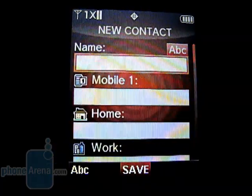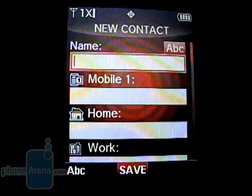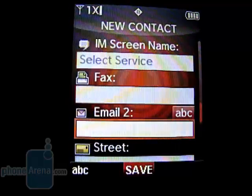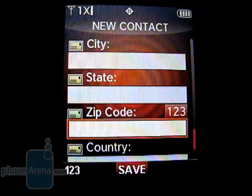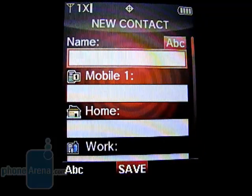The phone book can store up to 500 entries, with a contact's name, five phone numbers, two email addresses, an instant messenger screen name, as well as their physical address. After a contact is saved, you can store them to one of 500 speed dial locations.